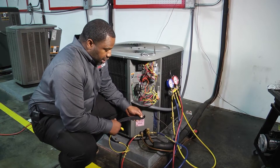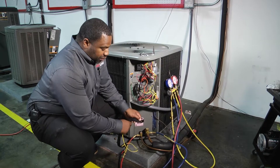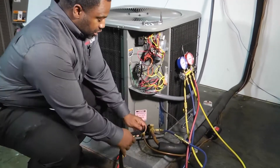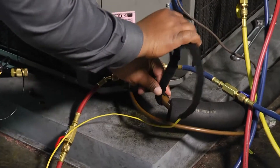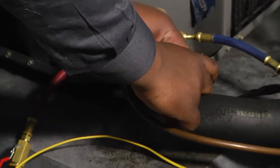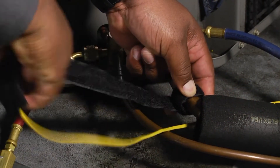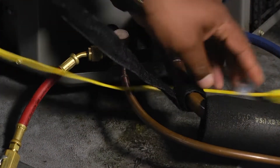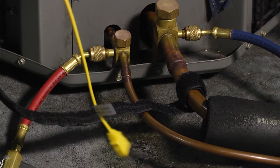Here we have our Velcro temperature clamp that just broke. Remember that little sensor? We've got to make sure that touches our pipe. So what we're going to do is wrap that around our copper. Make sure we get it on there nice and snug — a couple of wraps is what you want to do. Pull it through and once we get it on there good and nice and tight,